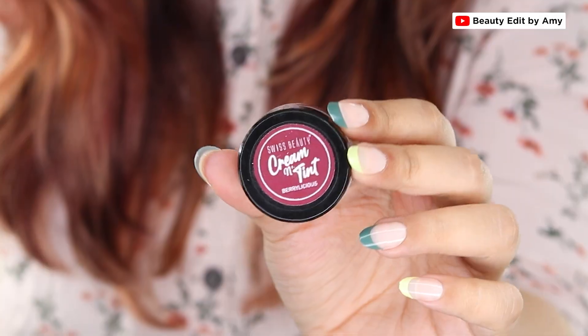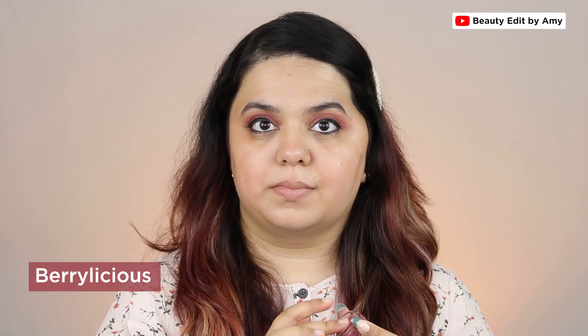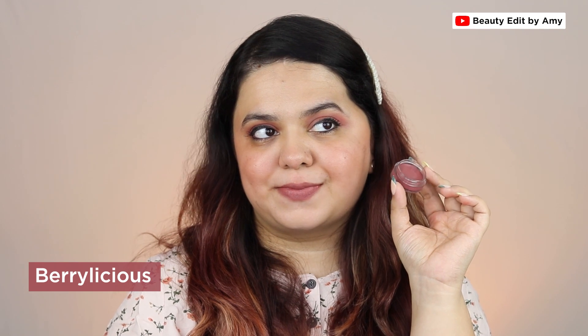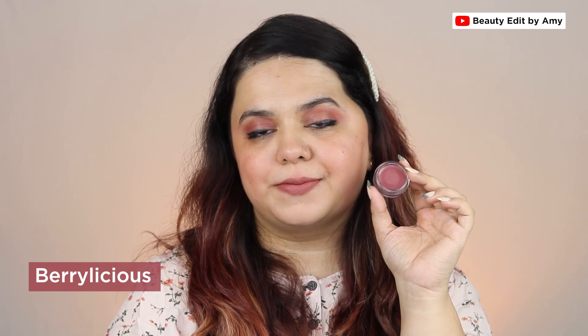The last shade is Berry Licious — it's a deep mauve shade with much more purple and grey undertones. This will look fabulous on deeper skin tones and it's one of the unique shades you'd find in high-end makeup brands. The best part is you can build it up whether you want it light or dark, and it won't look patchy.